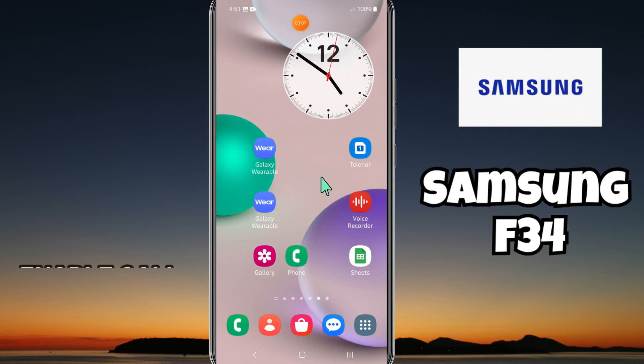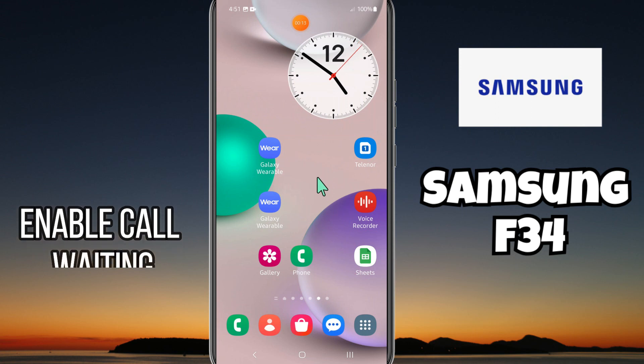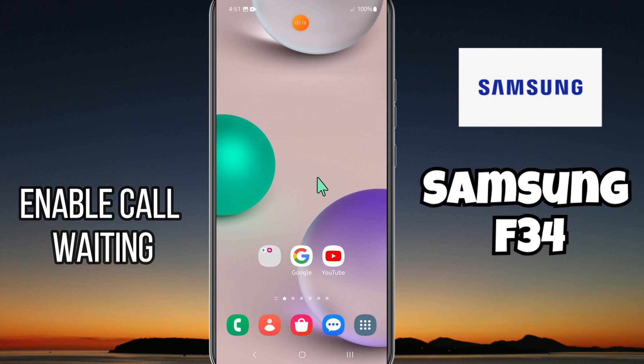What's up guys, welcome back to my YouTube channel. In today's video, I'll be sharing with you how to enable call waiting in your device Samsung Galaxy F34.